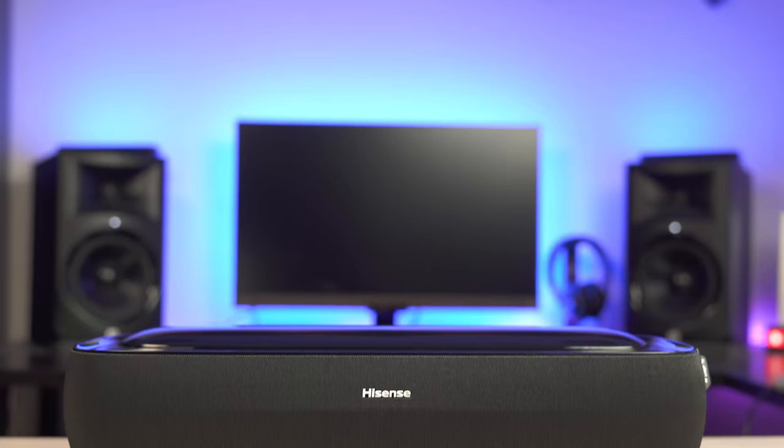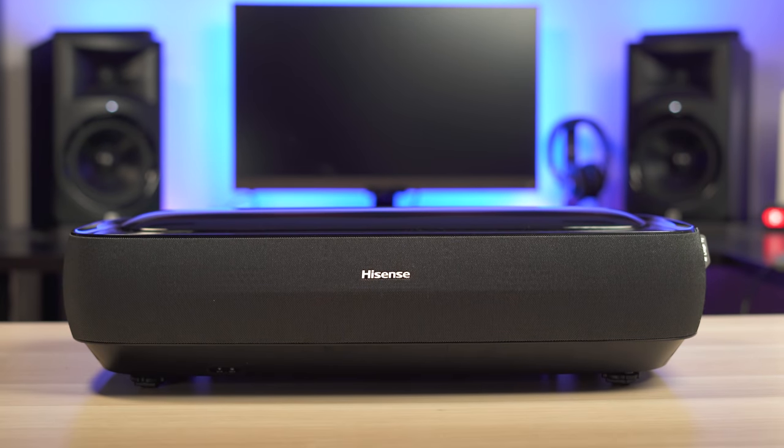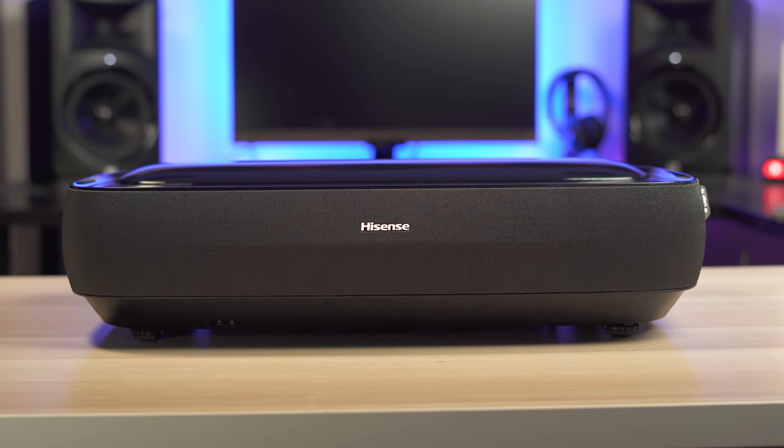What's up guys, it's Chris Majestic, and today we're looking at what just might be the best laser TV so far, which is the Hisense L9G.